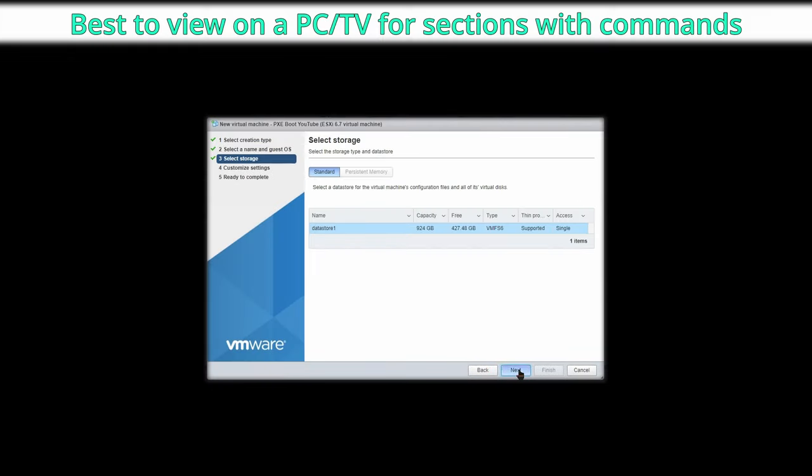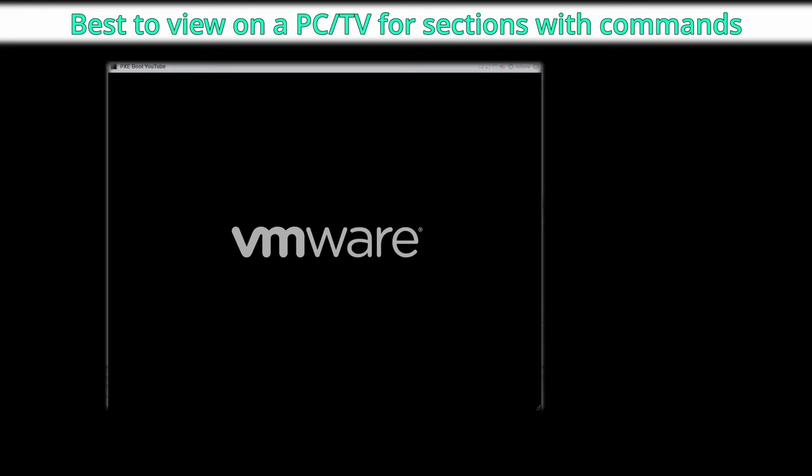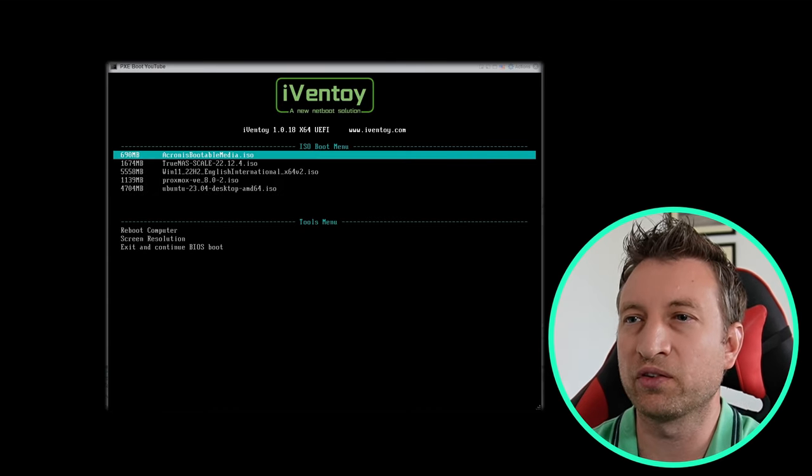I'm now going to set up the virtual machine with Linux on it so that we can use it as the PXE boot server. I'm going to be installing Linux on the virtual machine using my current PXE boot server. So let's power it up — you can see it's found something, and there is a list of ISO images. We just select which one we want to use.